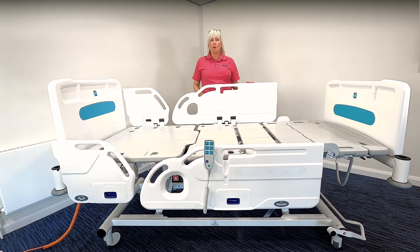The bed can accommodate patients of a length of up to 185 centimetres. However, it does have an extension facility and that can then accommodate a patient of up to 205 centimetres.